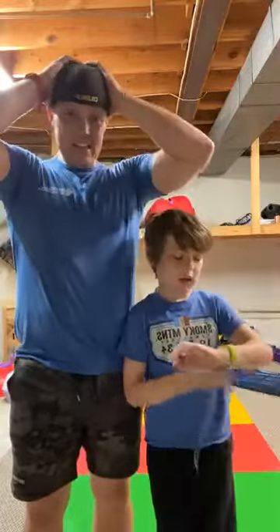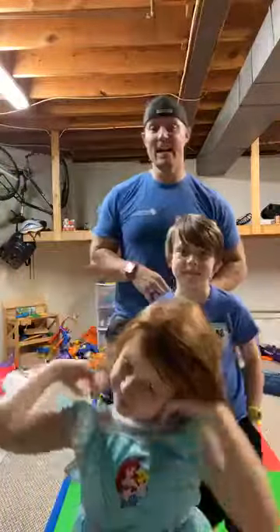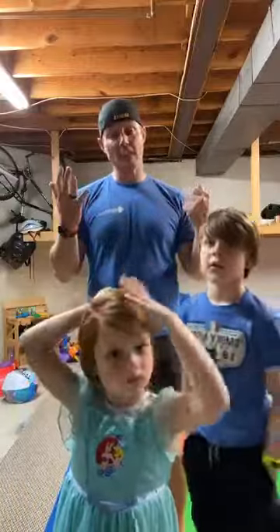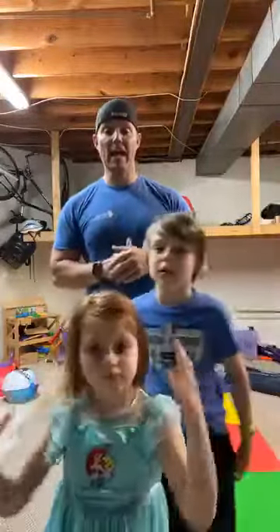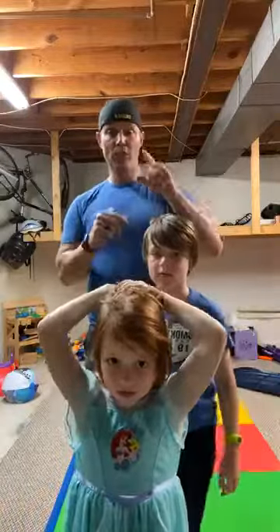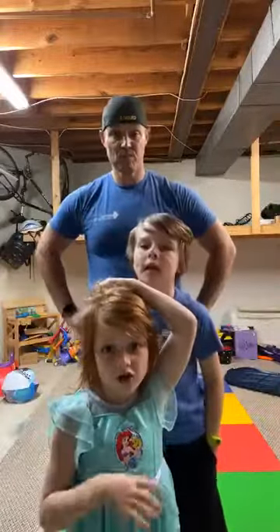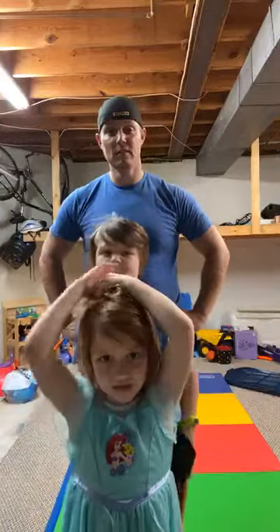Hey everybody! Happy Tuesday. We hope you guys are having a great day. We had a voting contest yesterday — which one you liked better, push-ups or squats? We got a couple of votes for push-ups. We didn't get any votes for squats, so maybe some people will vote today. If some of you guys were from yesterday and joined today, you can vote again.